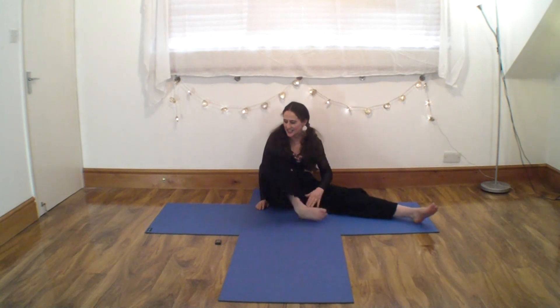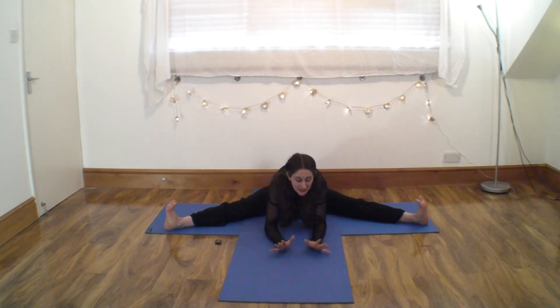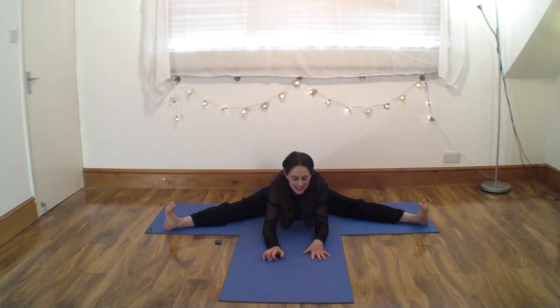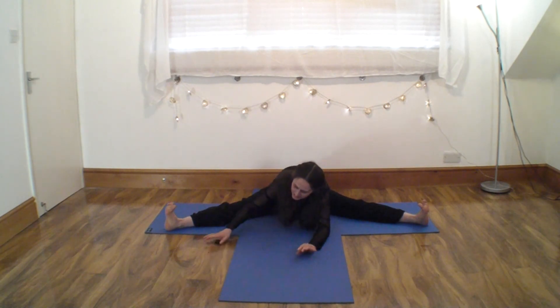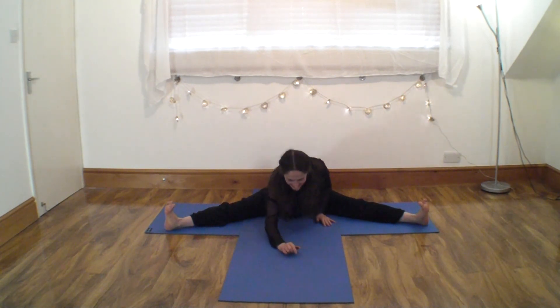Let's take the feet out one more time. Push down into the sitting bones. Breathe in, lift. Breathe out, forward. You might find now that you're a little bit closer — no slouching, lift it up, forward and down.